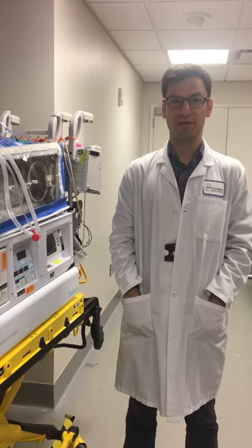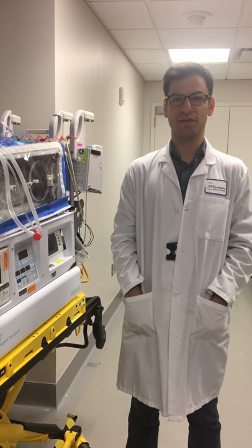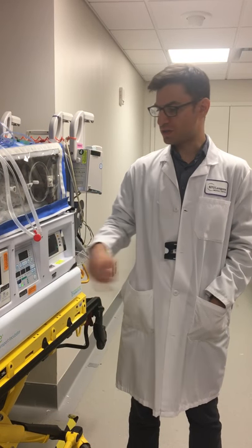Welcome to another NYU Respiratory Department Neo-NATO transportation training video. Today we're going to talk about conventional ventilation with the cross vent ventilator.